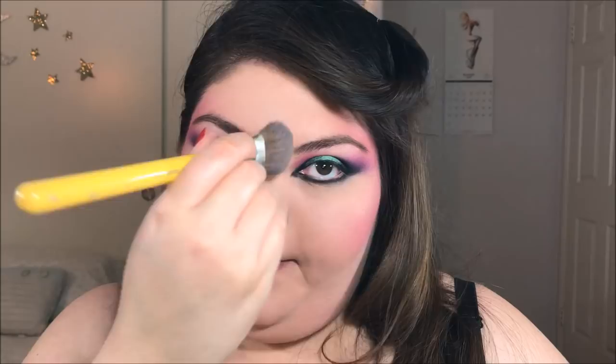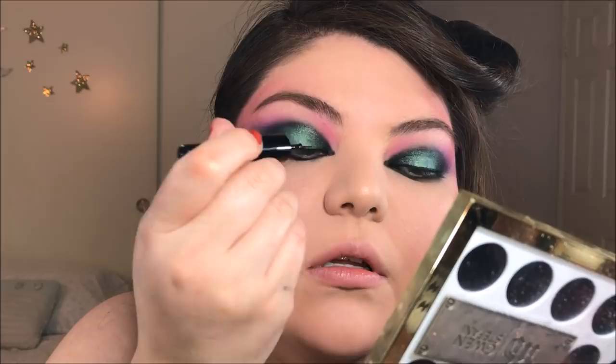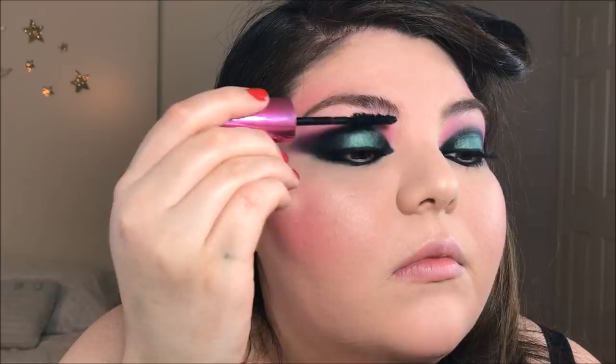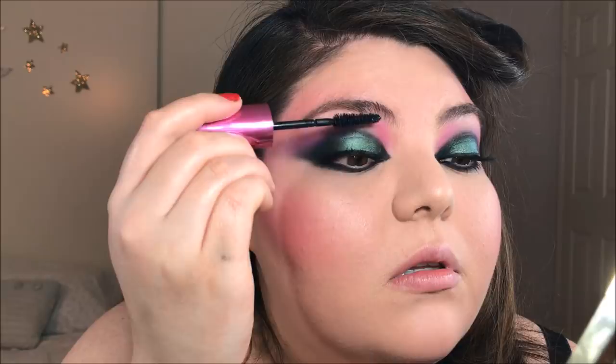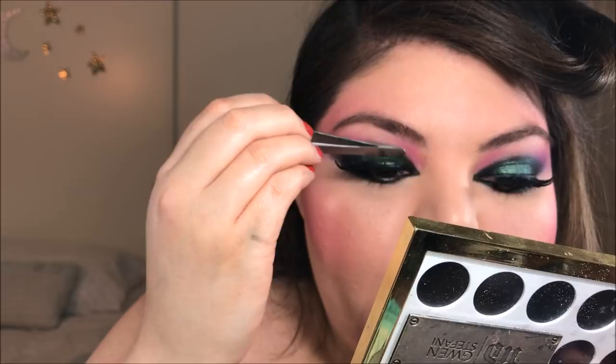Now I am going to take a very black liquid eyeliner and do a very thin line on the top of my lash line — not really winging it out, it just pulls the look together and makes it look more finished. Now add heaps and heaps of mascara to your top and bottom eyelashes. I really do feel like false eyelashes complete this look, so I am taking a ridiculous, exaggerated, dramatic pair and plopping those onto my eyelids. Don't forget to touch up your lash band with a little bit of liquid eyeliner.